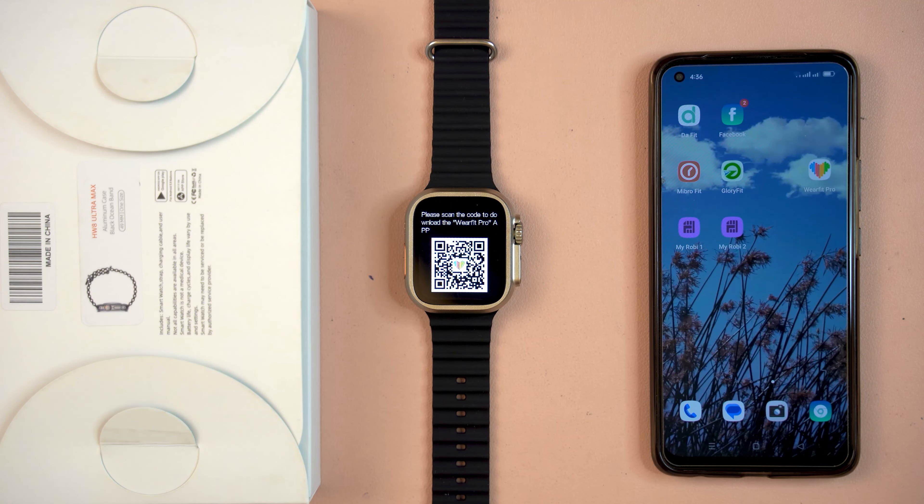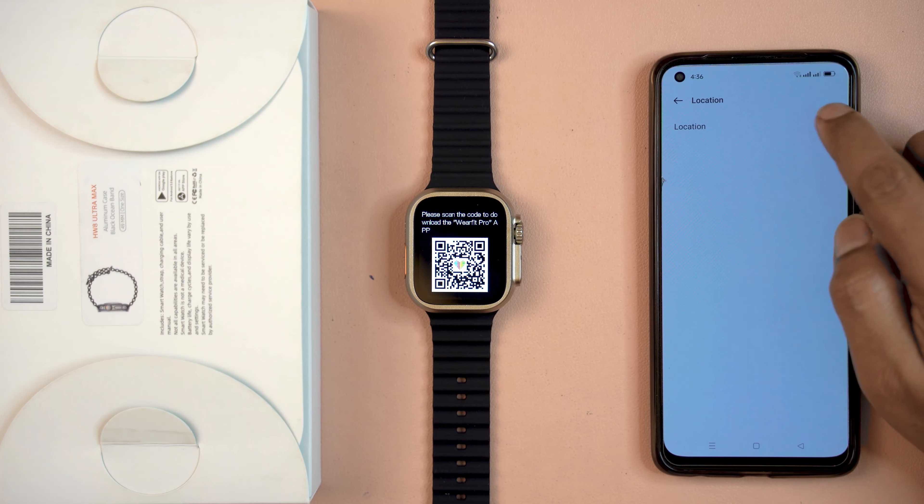Here is the HW8 Ultra, the Apple Ultra copy watch. To connect it with my smartphone, I first have to open this smartwatch, then keep it near my smartphone within Bluetooth range. When the smartwatch is open, I have to select the language. Here is the WearFit Pro app, so I'm going to first install WearFit Pro.